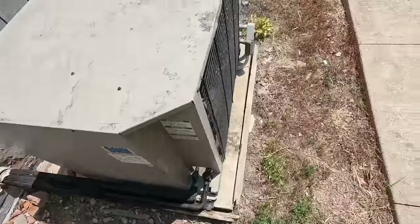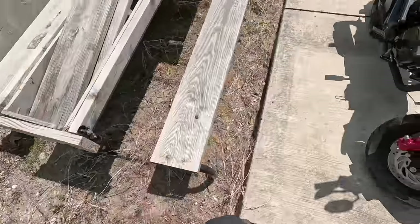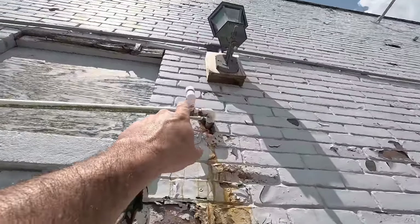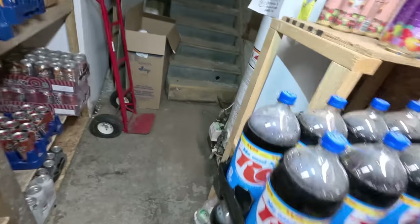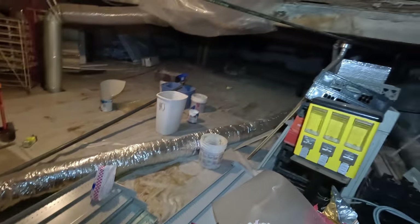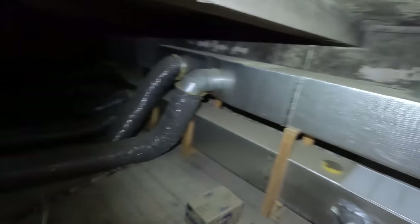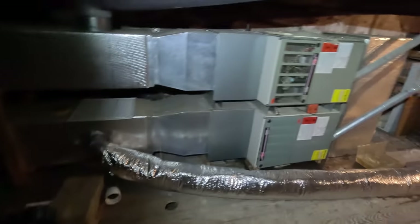Yeah, that looks good. We'll have to use either a bucket to wash this out or my little porta-blaster. It does have a cap there but I think it's open on top. I got a little bit of water there — so the bottom one is what's running. The flex duct — the top unit isn't running, must not be any good.